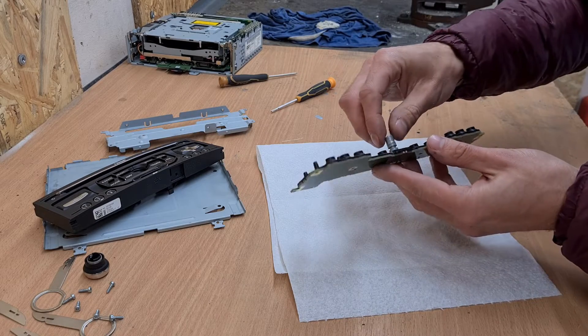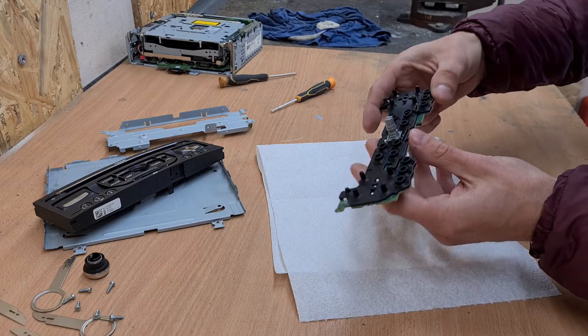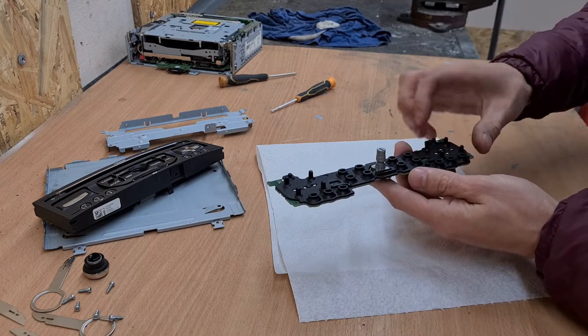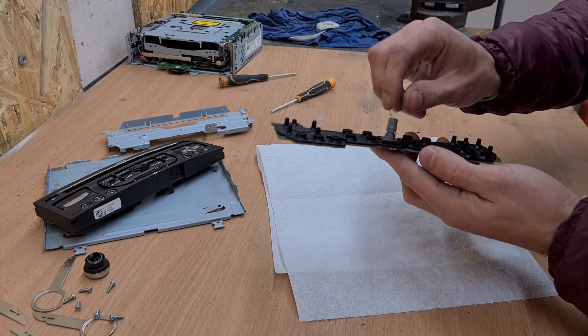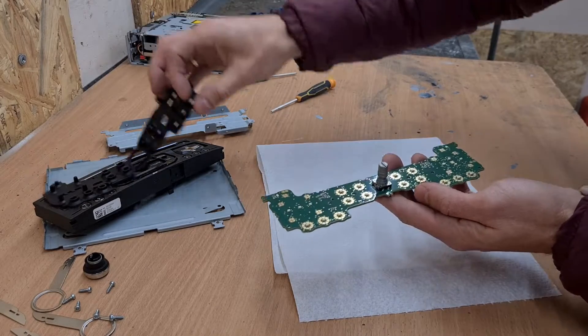Our suspect and our fault is right here in this selector. We will need to remove it, and clean it probably, or bend the contacts a little bit. Let's remove that rubber part.